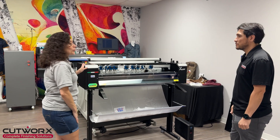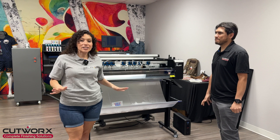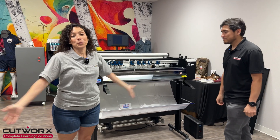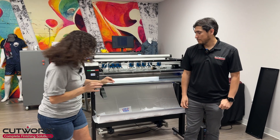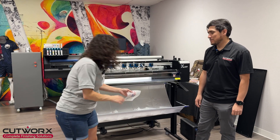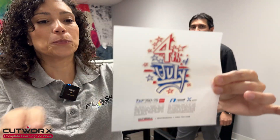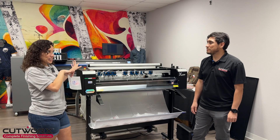I think we went through all the key features — how it's user friendly, how you can do various materials, various machines, various print heads, so this thing is pretty versatile. The precision looks super smooth. Look at that — smooth, let's get another one going. Can I push play? All right, and it's ready to go. Here we go.